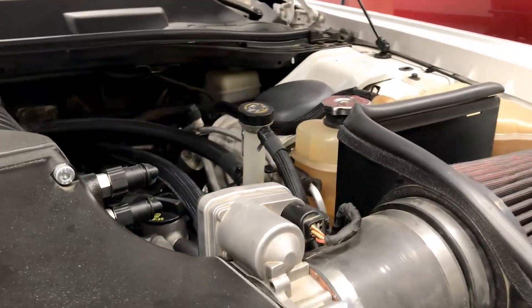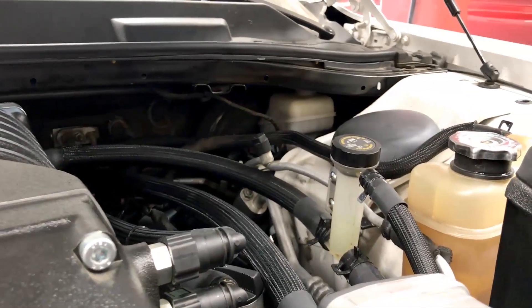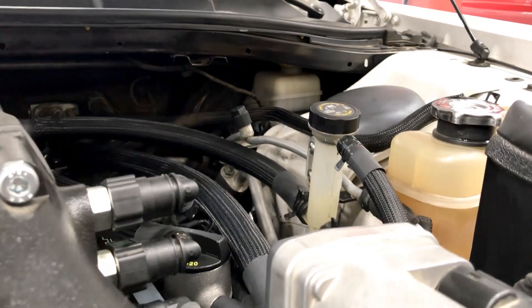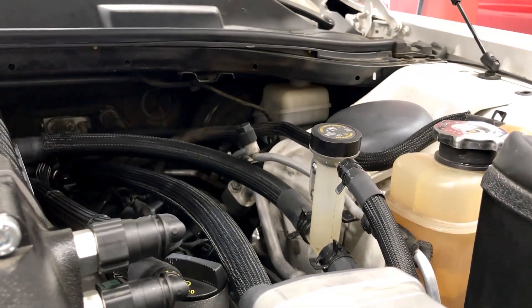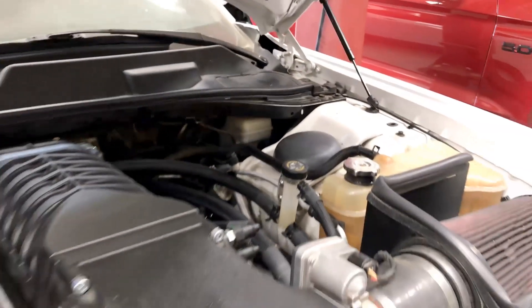Your pump starts to turn. Now we're going to go ahead and turn the key off, and we're going to remove the cap and let it bleed.